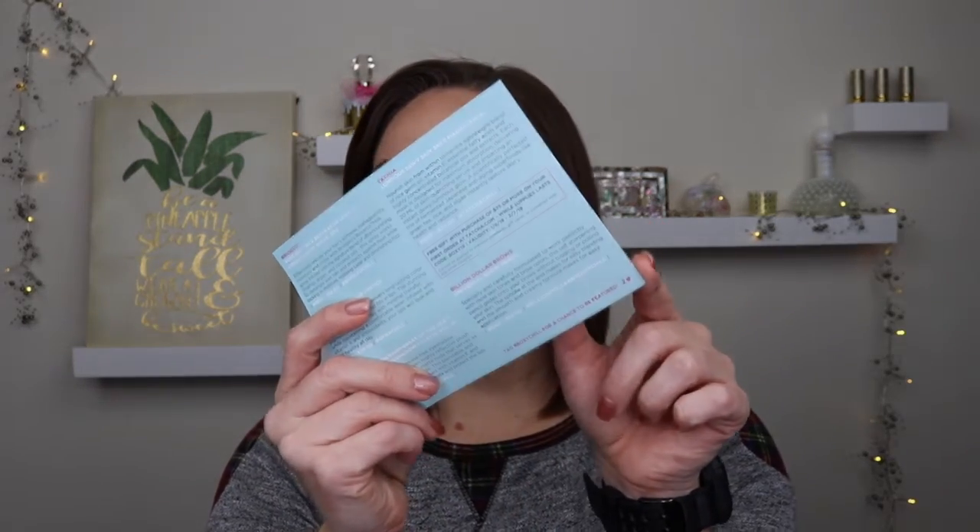Each BoxyCharm card tells you which box variation you got — mine says variation two. Let me know in the comments which variation you got and what was in your box! If you're interested in BoxyCharm, I have a referral link below — not an affiliate link or sponsorship, just my refer-a-friend link. Thanks so much for watching! If you haven't subscribed yet, hit the subscribe button and click the bell icon for notifications. New videos come out three times a week — see you in my next video, bye!